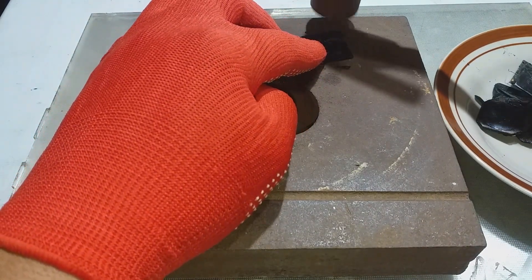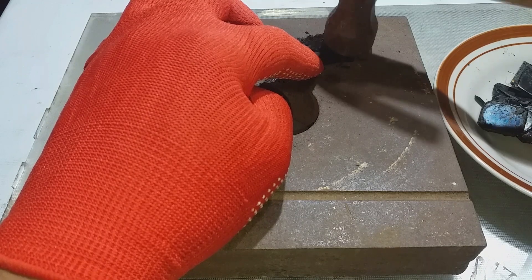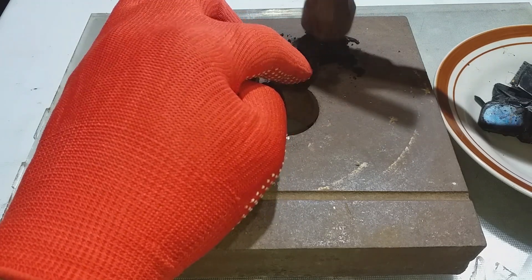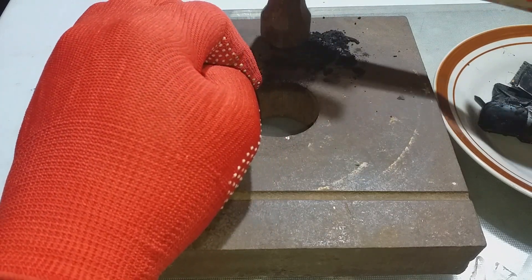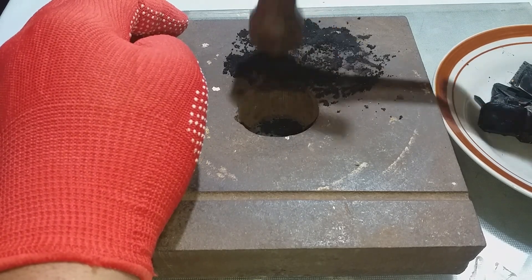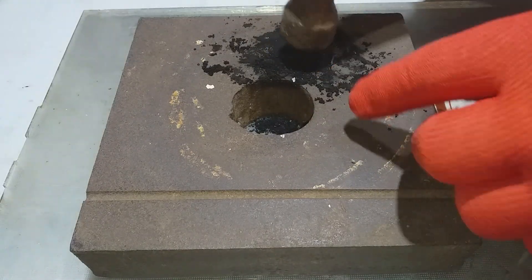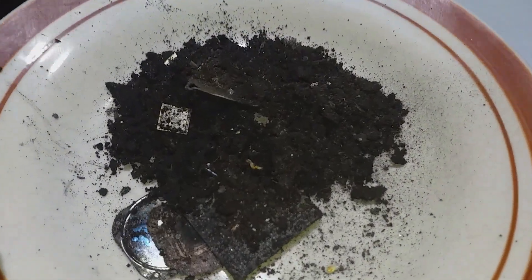Now we crush our material. You can also use a blender if you have one — for me I use a hammer. And now done ashing, and this is our result.